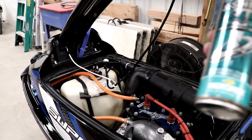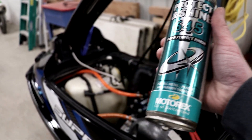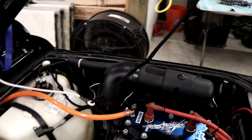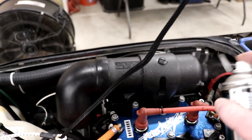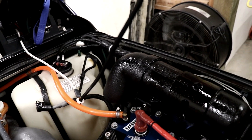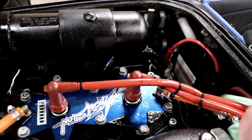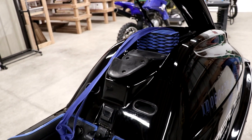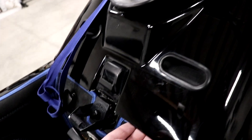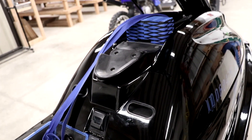Okay, one last thing. I've got some silicone spray here I'm gonna use on some of the plastics and rubber just to protect it over winter. So I'm putting the hood back on for the final time, but I'm not gonna latch it — I want some airflow just in case there's some moisture in the engine bay.